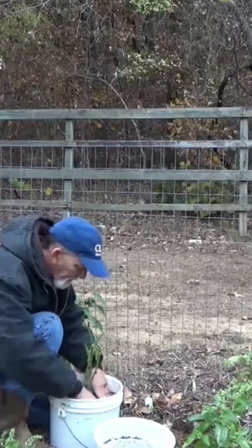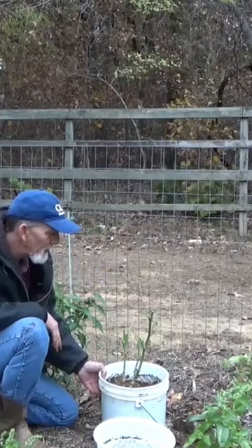We'll give it a good drink here in a minute. And there you go, there's the first pepper ready to go into the house.